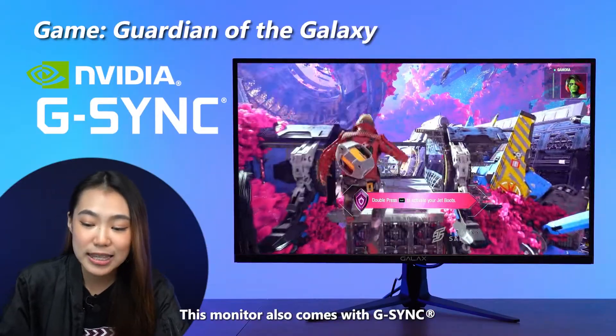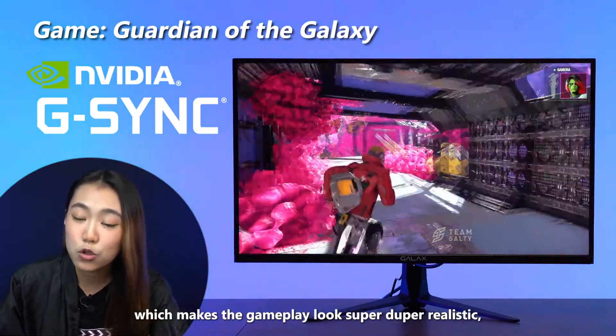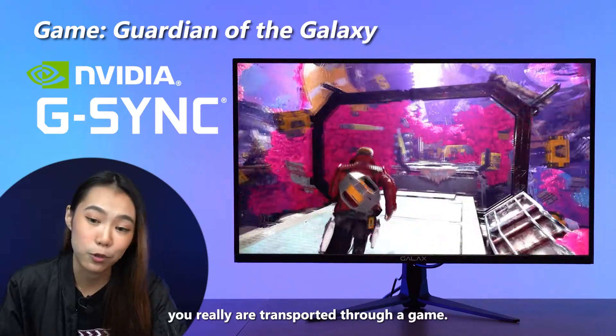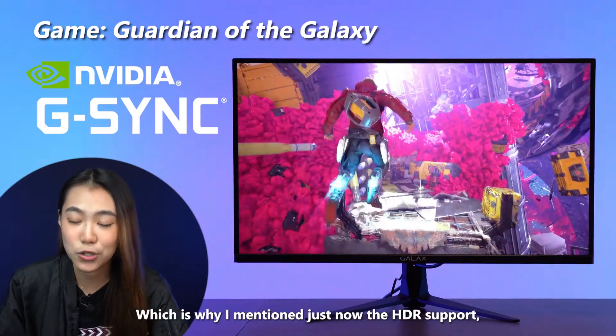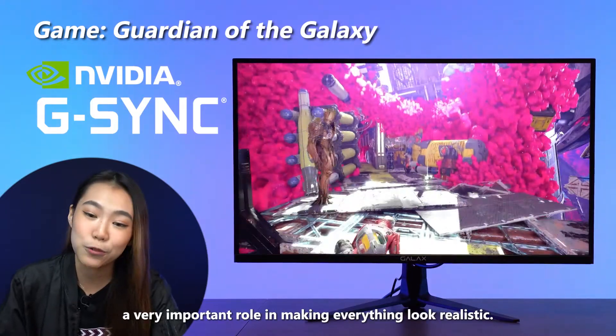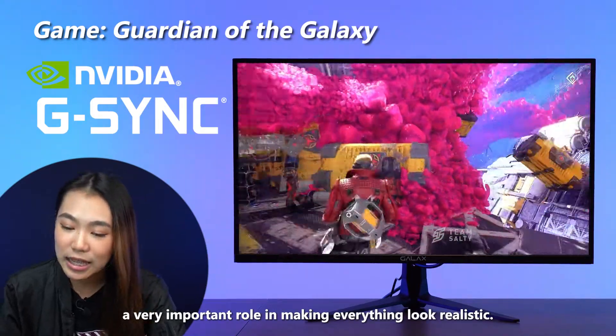This monitor also comes with G-Sync, which makes the gameplay look super-duper realistic and allows you to feel like you really are transported into the game. That's why HDR support is also important, because the colors play a very important role in making everything look realistic.